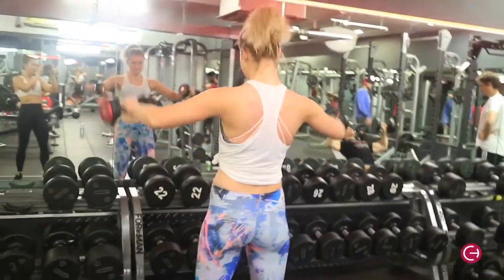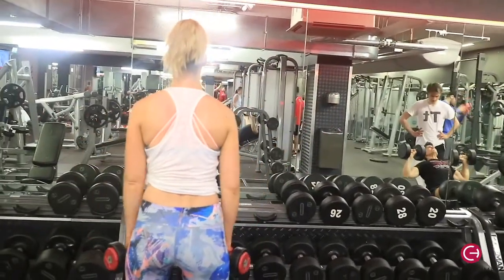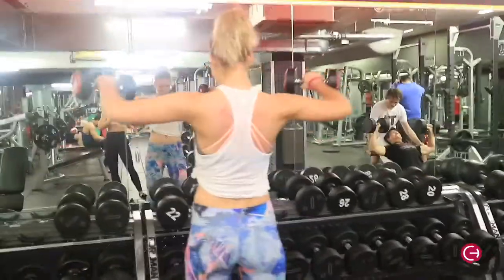Then we went into lateral raises — you'll need to lower the weight for these. I am using a bit of body momentum as well, which is fine because I wanted to use a heavier weight. I did about six to eight reps.